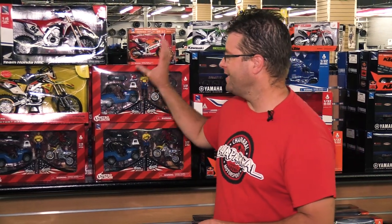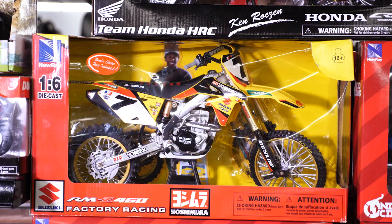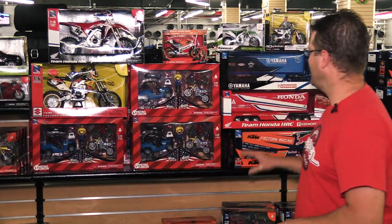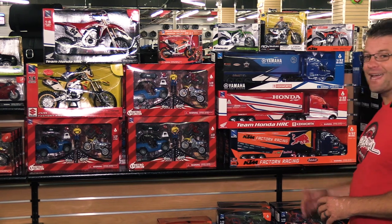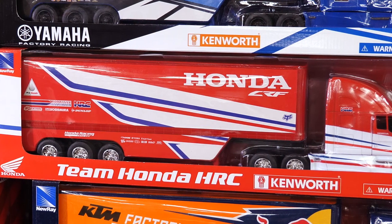If you look really closely at these race spec bikes, every graphic for that model year is identical to what the pro racers are running on their dirt bikes, be it a 250 or a 450. The race team replica trucks are exactly what you'd see if you rolled in to Honda's headquarters and looked at one of their semi-rigs.